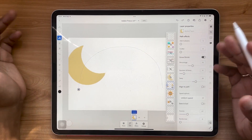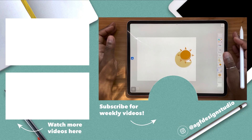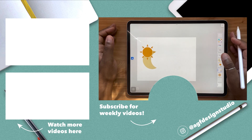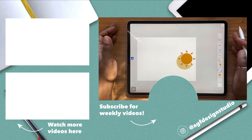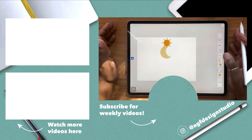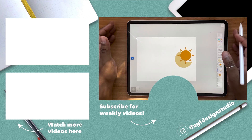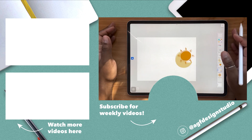If you want to learn more about animating in Adobe Fresco, click the video over here. I also have a full playlist of Adobe Fresco tutorials for you to learn more about this program. As always, thank you so much for watching — let me know if you have any questions in a comment down below. Be sure to leave this video a like, and I'll see you in the next one. Bye!